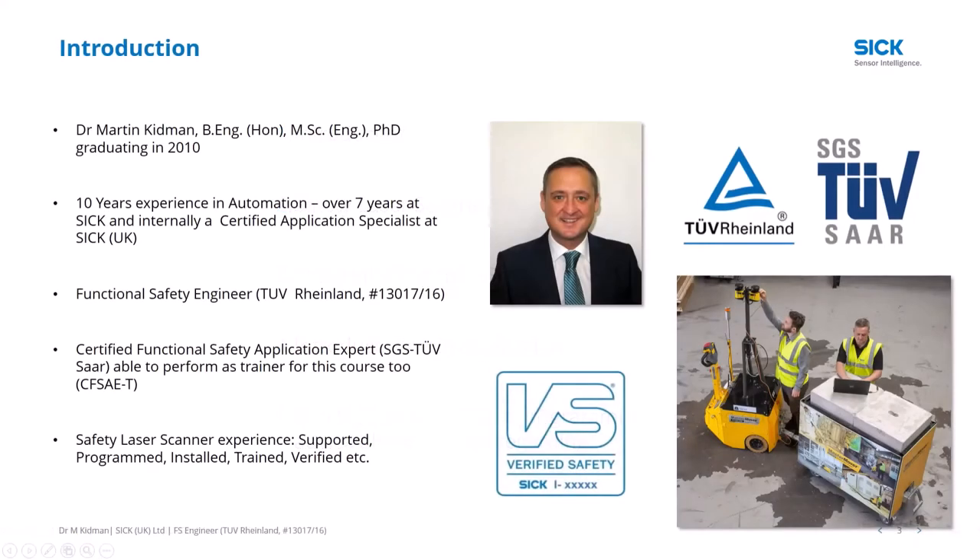My name is Martin Kidman. I've been at SICK for seven and a half years, building up experience with the SICK safety laser scanner range from a technical support point of view through to new applications and new product introductions. I've also worked for competitors, giving me over ten years of experience in safety laser scanner technology. I'm also a functional safety engineer and certified functional safety application expert, TÜV SAR.